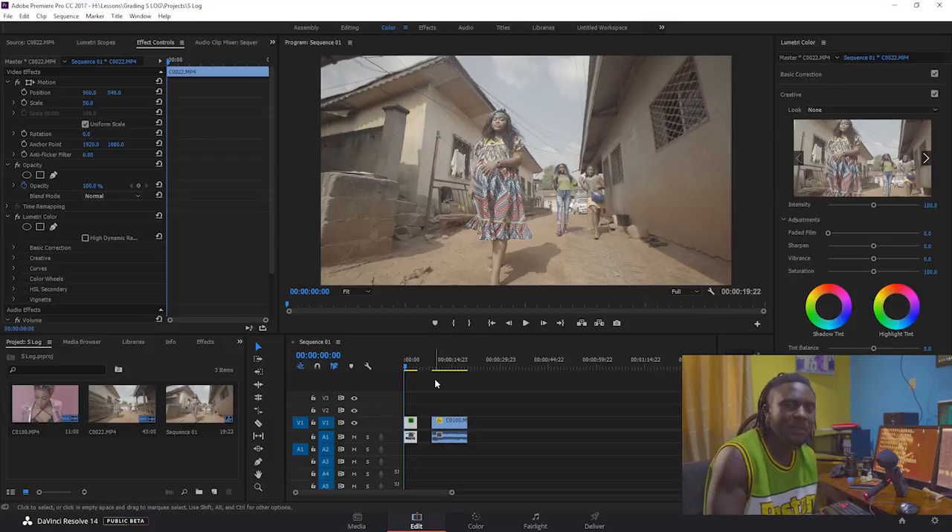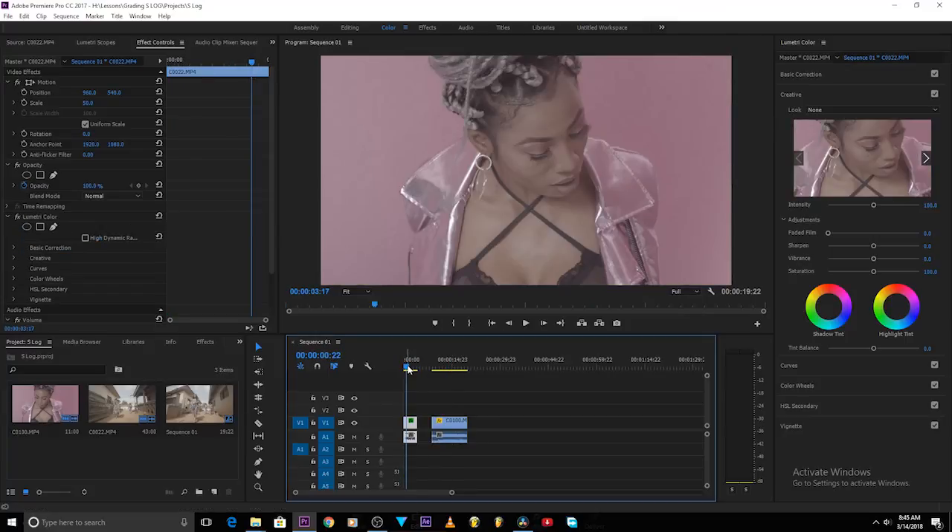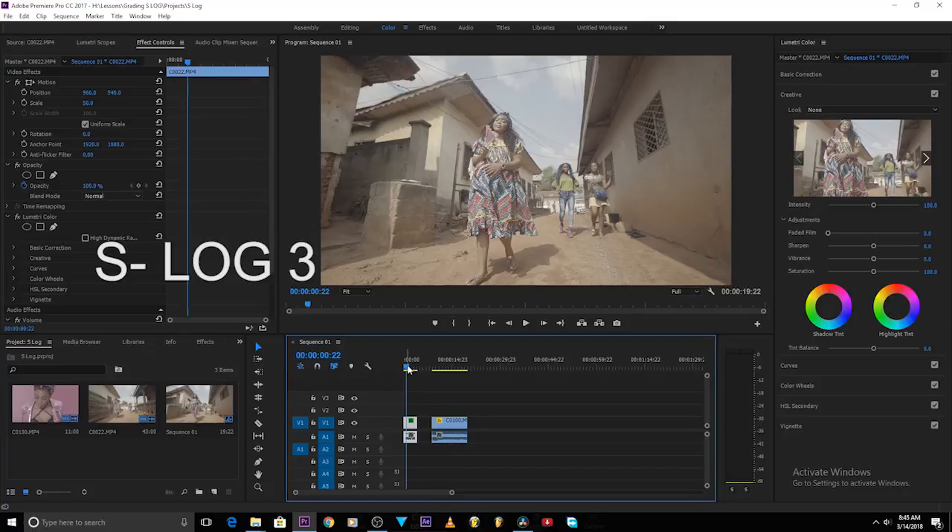For those who are just coming new and haven't subscribed, go ahead and subscribe. So basically we're going to be doing this in two programs — Premiere Pro and DaVinci Resolve. A lot of people use Premiere Pro because it's easy to use, so it'll be very important that I grade in Premiere Pro as well. This is footage shot with a Sony a7S Mark II S-Log profile. This is an S-Log 2 image and this is an S-Log 3 image.